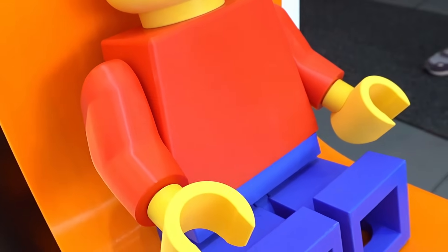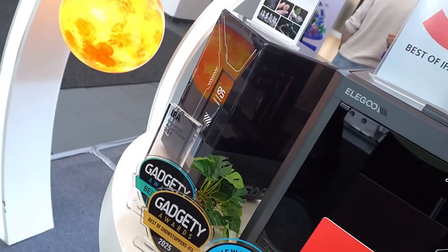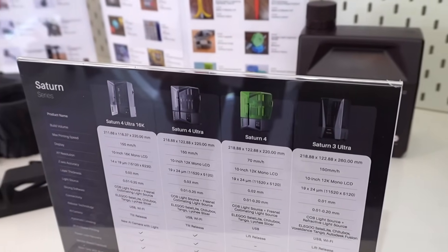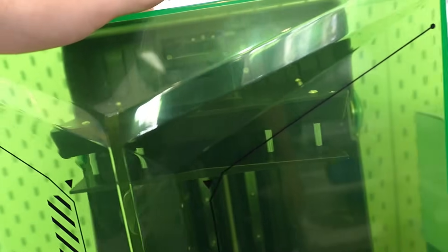Going deeper into the models currently on sale from this beautiful brand ELEGOO, we definitely find the Saturn line, which includes four models: the Saturn 3 Ultra, the 4, the 4 Ultra, and the 4 Ultra 16K. What you see in front of me is the Saturn 4, equipped with a green and yellow case that I appreciate very much.